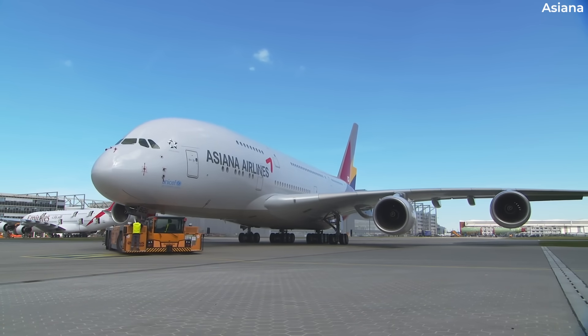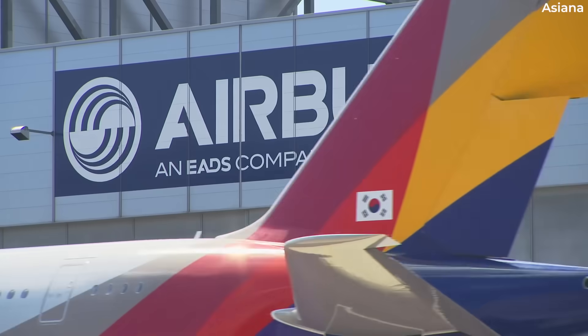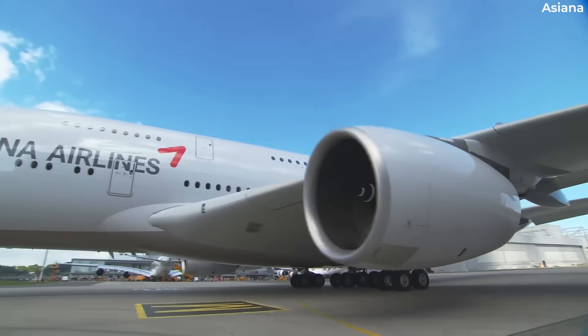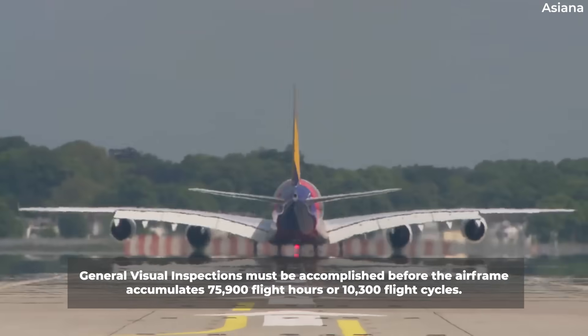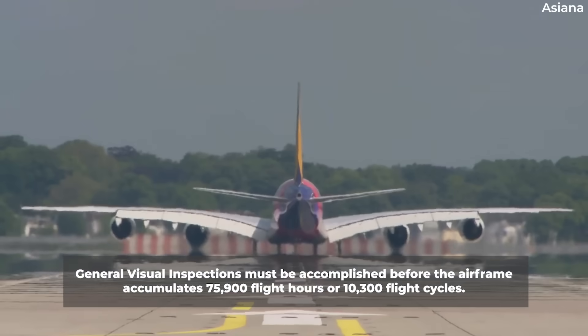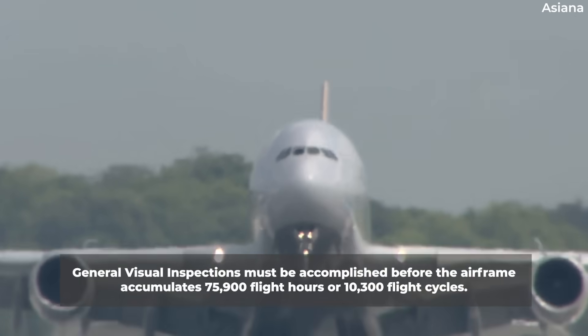To detect the potential gaps, the regulator has instructed airlines to conduct a general visual inspection, or GVI, of the affected area according to the instructions outlined by the aircraft manufacturer in the service bulletin. The GVIs must be accomplished before the airframe accumulates 75,900 flight hours or 10,300 flight cycles, whichever occurs first since the aircraft was manufactured.